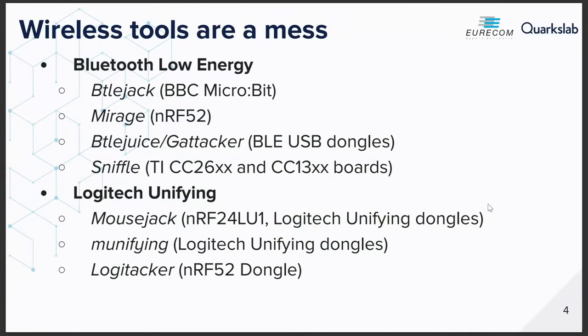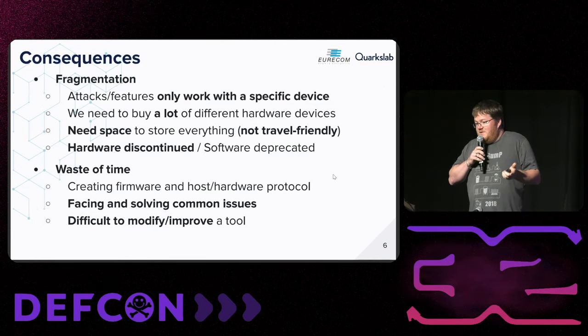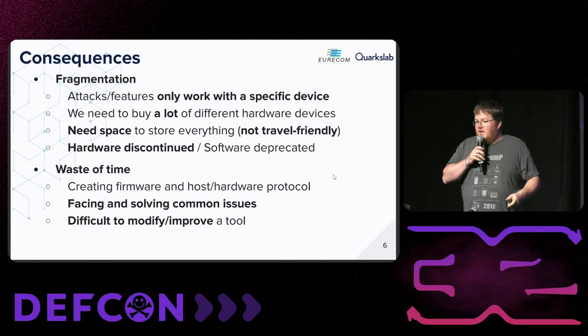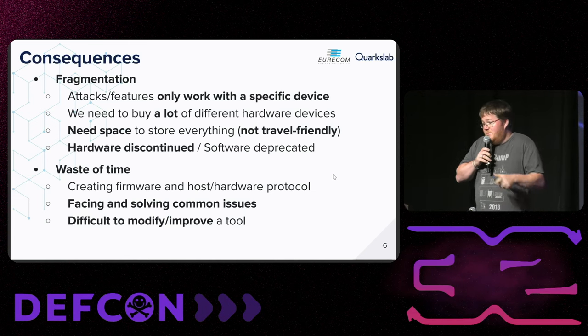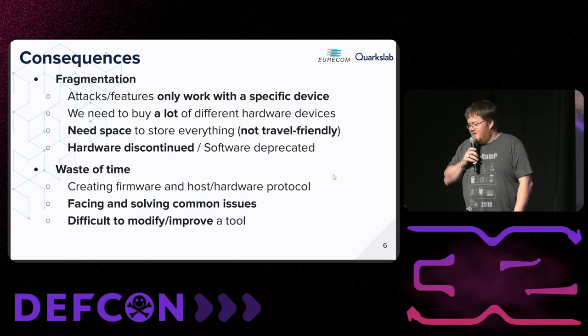If you are into wireless protocol hacking, you may have to use a lot of different tools. For BLE, the classic tools — BTLE, JAG, Mirage, GataCurl, SniffID — are the best ways to capture information and test devices. And in the end, you end up needing a lot of devices. If you want to tackle all these protocols, you need to buy at least all of them. That takes a lot of space, costs a lot, and most of this hardware can be discontinued at any time. So if you want to hack some wireless protocol, there may be some tiny piece of hardware you didn't buy two years ago that's the only hardware supported for hacking that specific protocol. That's a shame.